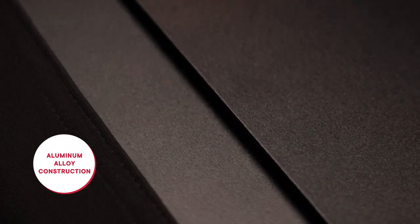The barn doors have a super durable construction of aluminum alloy and should be able to withstand the rigors of any fast-paced film set. And that's everything you need to know about the Nova P300C Barn Doors.